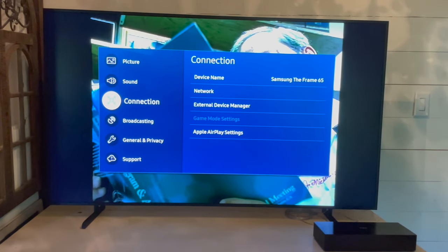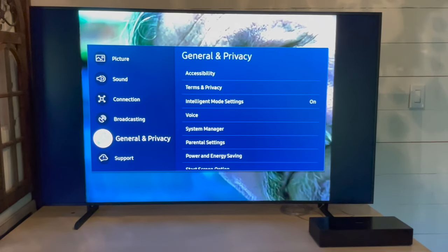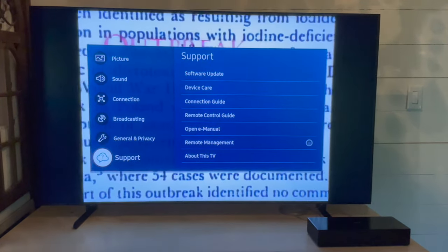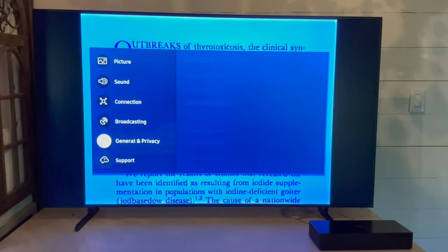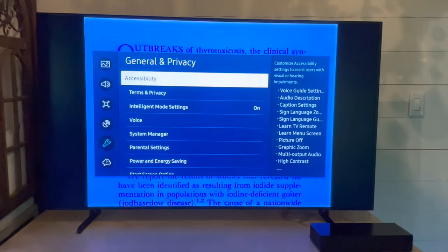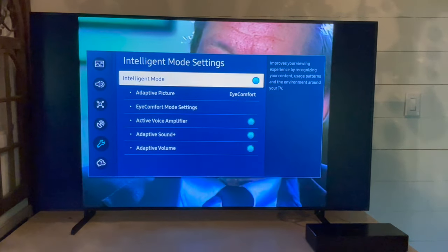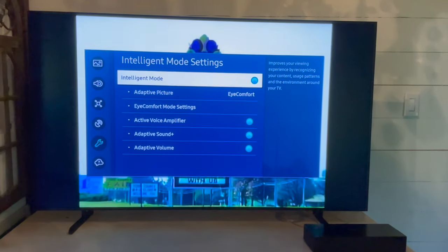You can have the TV adjust for you with adaptive light — so when it's brighter it will dim, and when it's darker it will brighten up. There are different sound options you can choose, and there's an intelligent mode that offers a whole host of features like eye comfort mode or active voice amplification.